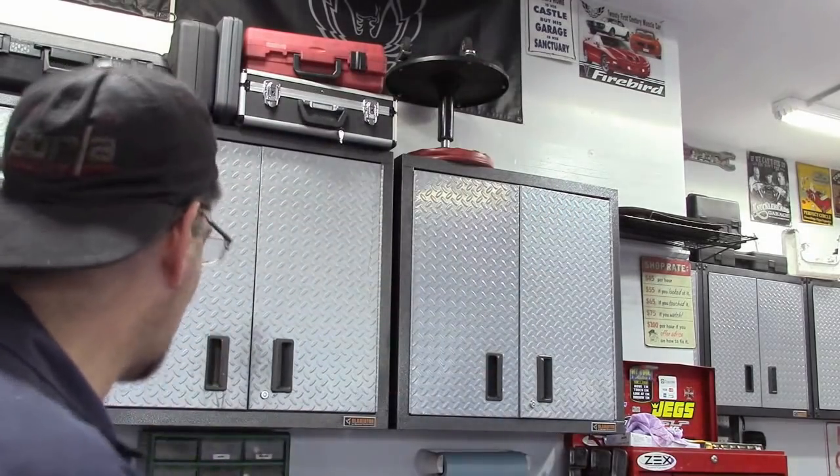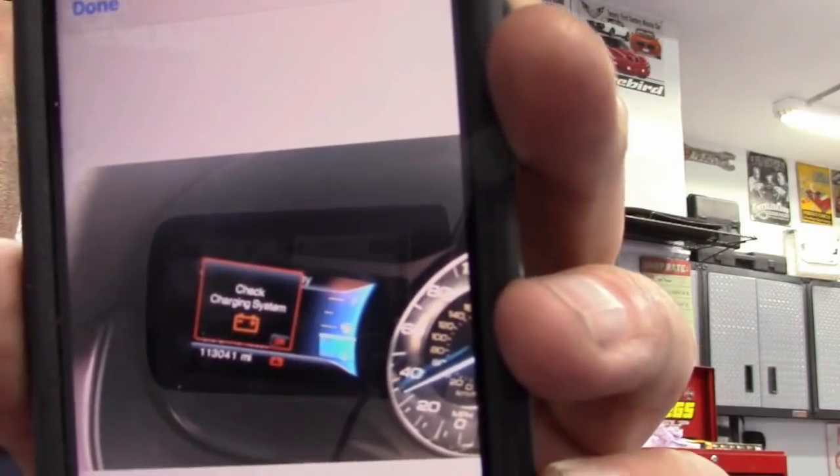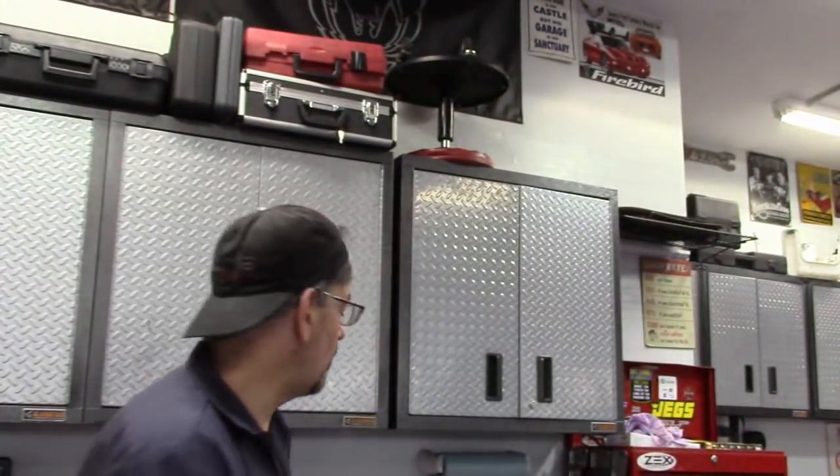The second car I am actually really excited about. Hopefully we've got a good one for you. This car has a service charging system light on. I actually don't even know what the car is, but the guy gave me some screenshots. That's the warning light that he gets. And it's not normally super exciting except for the fact that apparently it is not the battery or the alternator.